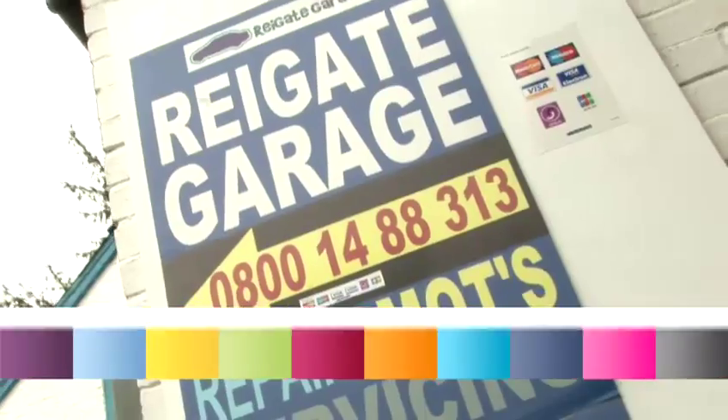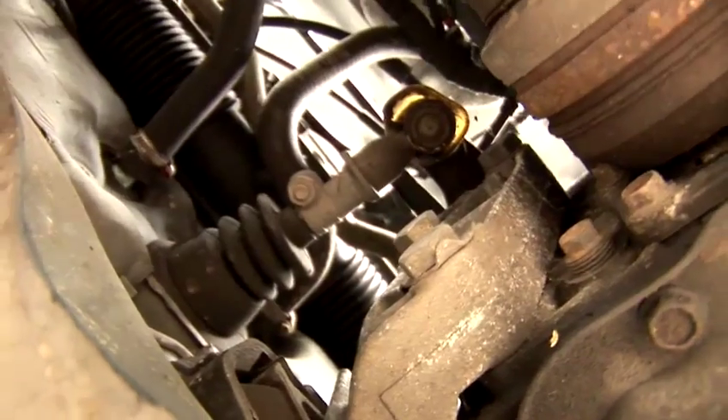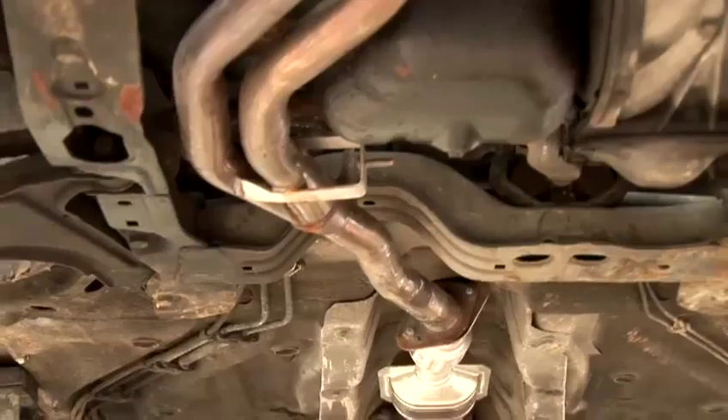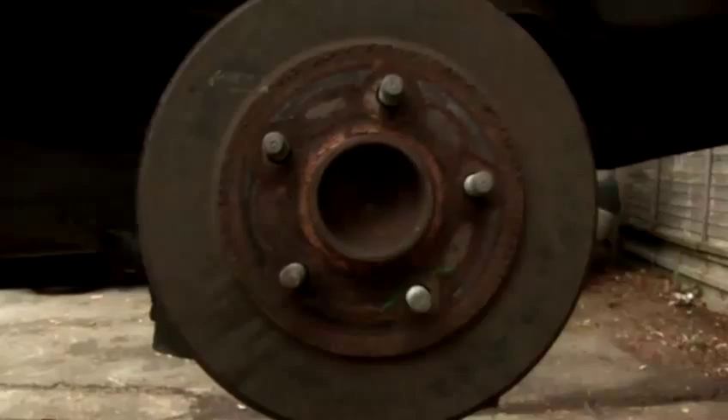Hi, I'm Nathan Hutchin, owner of Rygate Garage in Rygate. I specialise in servicing, MOTs and general repairs, and today I'm going to be showing you some different general maintenance and some driving skills. In this video I'm going to show you how to change drum brakes.